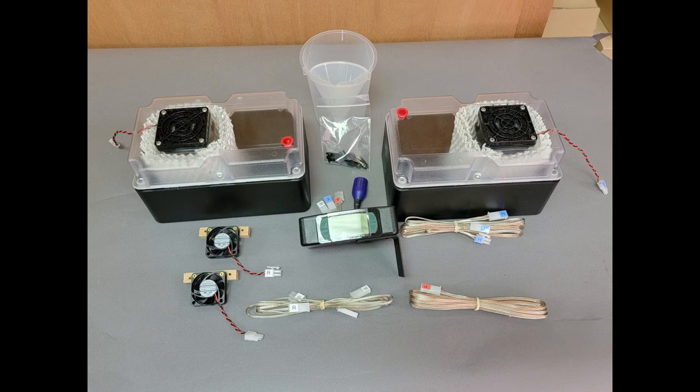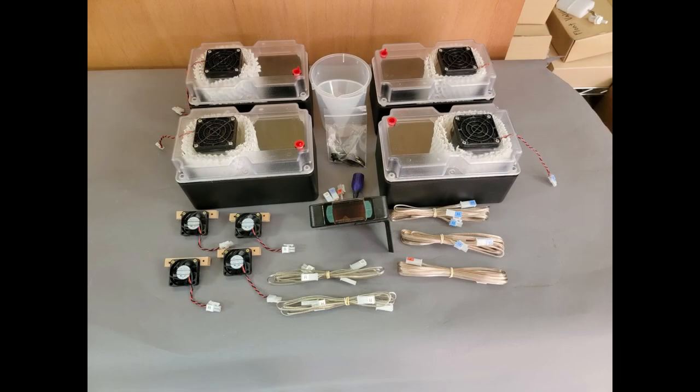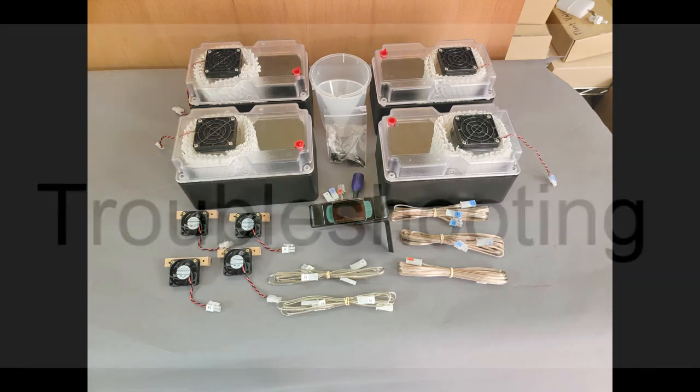Finally, there are two configurations of the 1.5 quart system to discuss: the first being the twin system for larger cabinets that need different points of humidification, and the second being the quad system for the largest of cabinets, allowing you to space out your humidification points to optimally humidify any space.